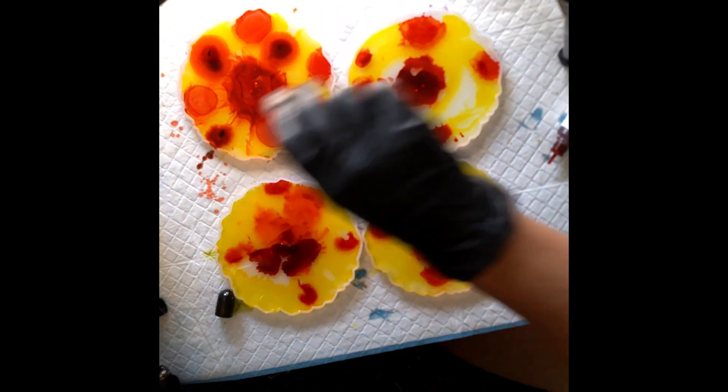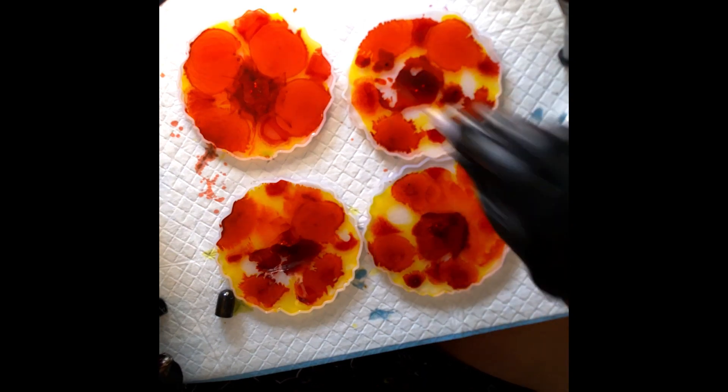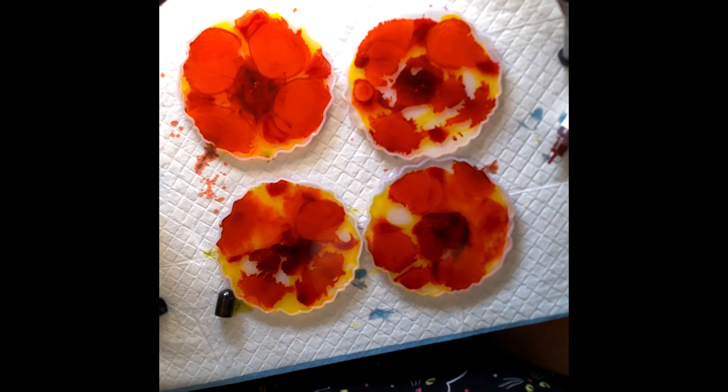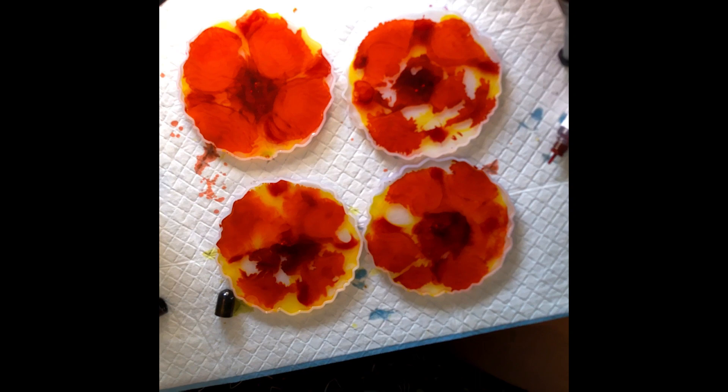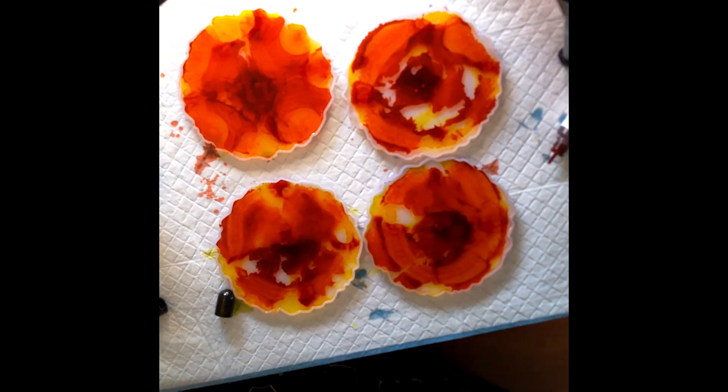I can't tell if that's orange or red. Here we go with the red — let's get some color in there, let's get it moving around. All right, so this is what we've got: a total mess. And we're going to add some more mess.